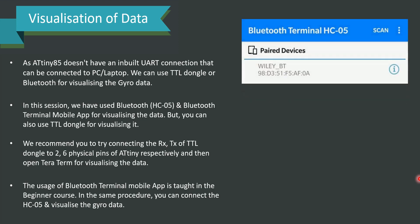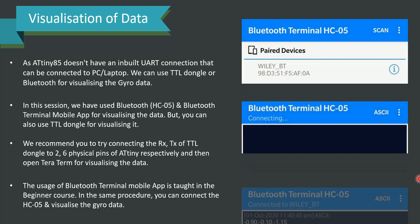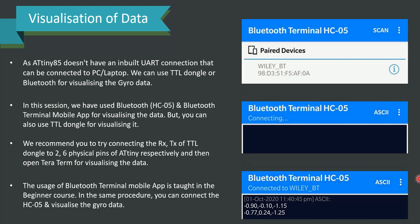Please have a look at the snapshots presented. The Bluetooth Terminal HC05 app will list the paired devices when you open it. Once you scan, you will get the device list and click on it to connect. The moment you connect, you will get the data — all of this is clearly explained during the demo section.